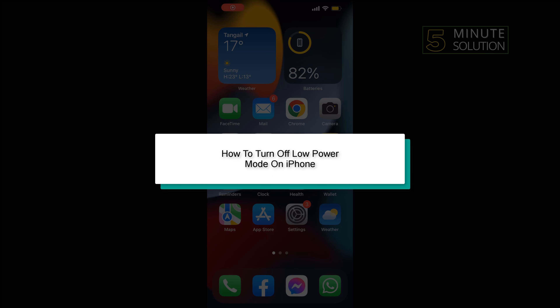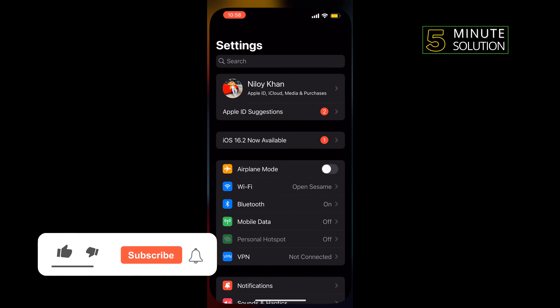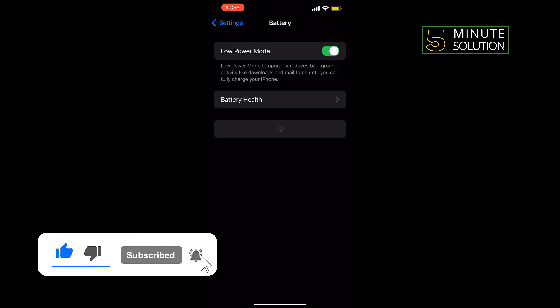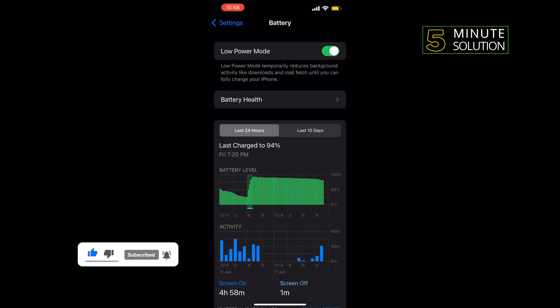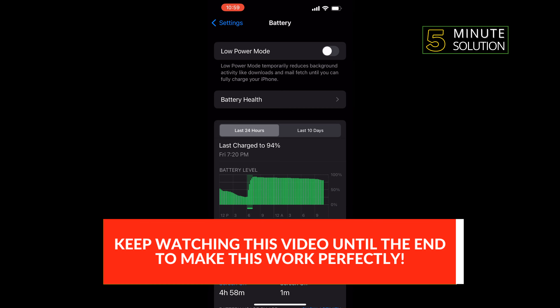In today's video, I'm going to be walking through how to turn off low power mode on iPhone. Open your Settings, search for Battery, and once you get to Battery, tap on it. Here you'll find the Low Power Mode option, and if you want to turn it off, toggle off this option from here.